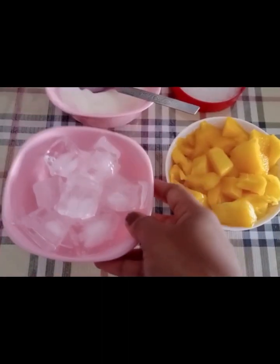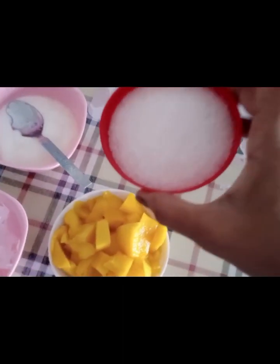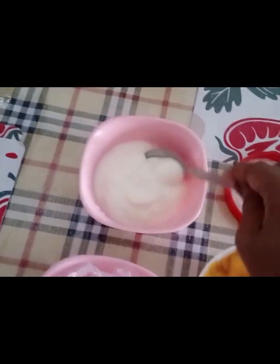Hello guys, welcome back to my channel. Friends, today we are going to make mango lassi and mango milkshake.